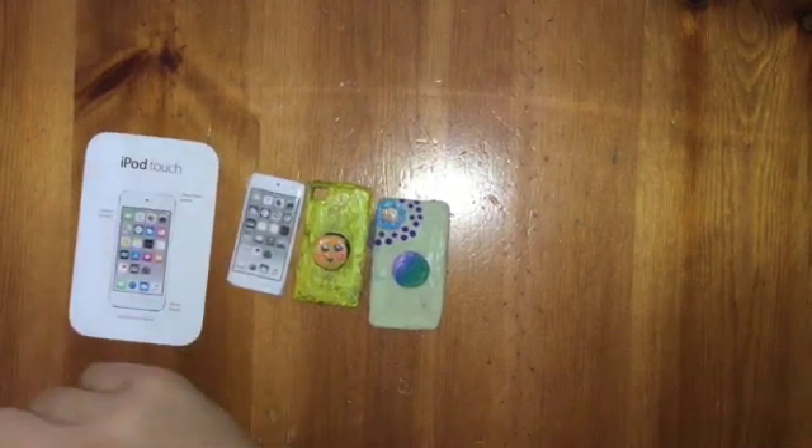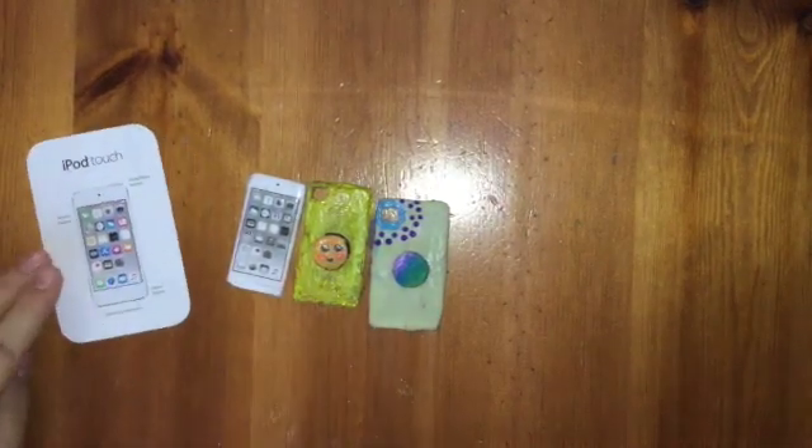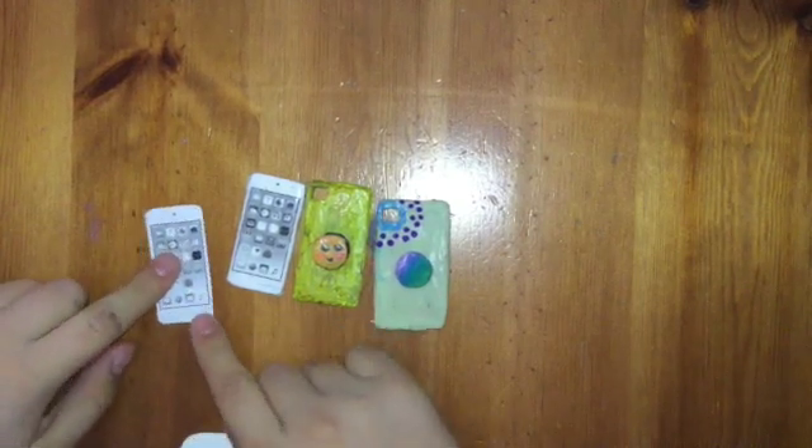Once you copy it out, it should look like — here — it should look like this. Our printer's out of colored ink.